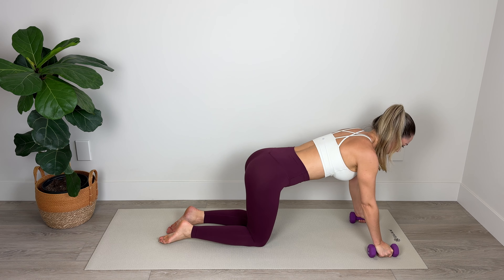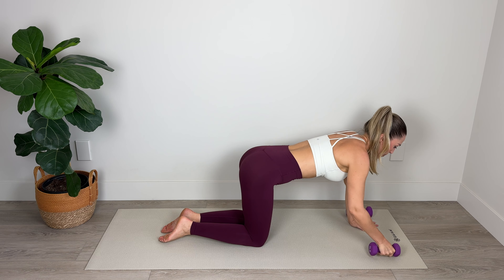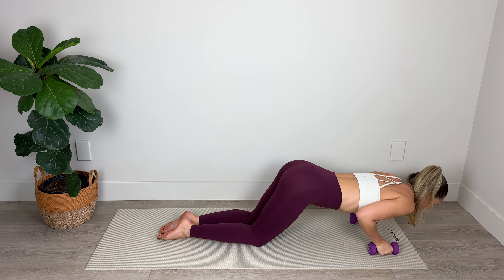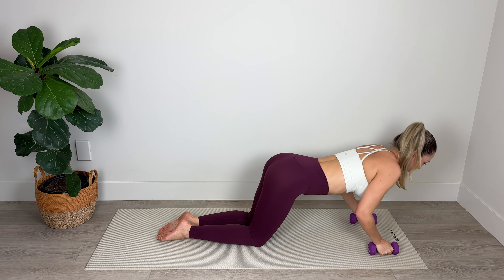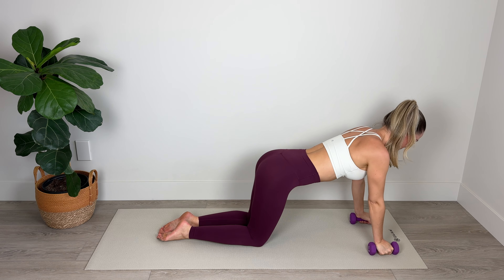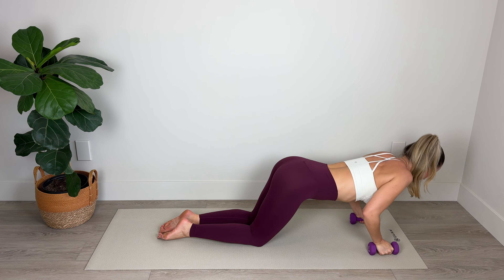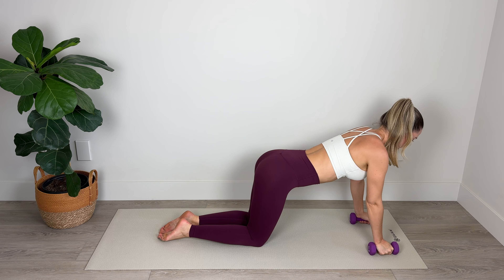From here we're going to go into some tricep pushups. You can keep your weights in your hands like so, or you can flatten your palms down onto the mat if that's more comfortable and your hands need a little bit of a rest. We're going to lower the chest in between the weights or the palms, then push up through the heels of the hands. Lower — keep the elbows in close toward the side of the body — and lift. Lower and push up, focusing on the backs of the arms, engaging the core, keeping the spine in neutral. Breathe out to push up off the mat.